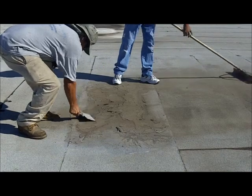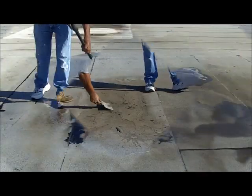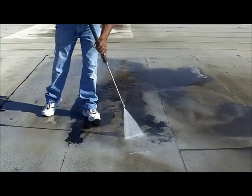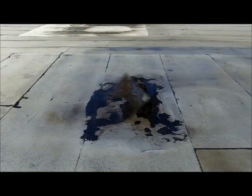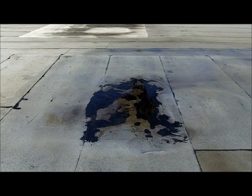That will remove all the loose pieces that are on the substrate. Once all the loose debris and the dust is off of it,